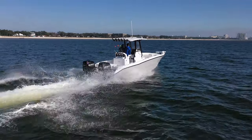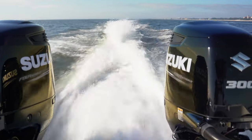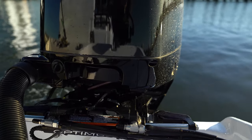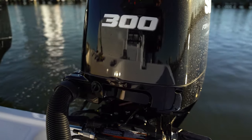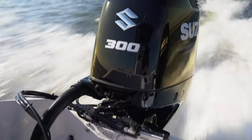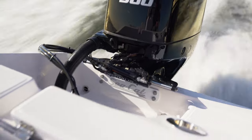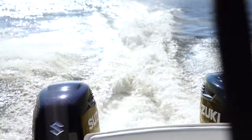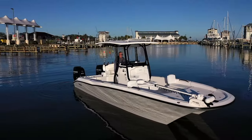On the back of this boat, we've got a set of 300 Suzukis. This is the ideal setup for this boat — it's weighted correctly and the fuel economy on these motors is absolutely phenomenal. We found that you get better fuel economy with the 300s than we actually do on the same boat with a set of 200s. At 38 miles an hour at 3,900 RPMs, it gets 2.1 miles per gallon.